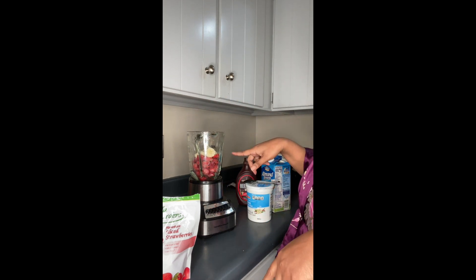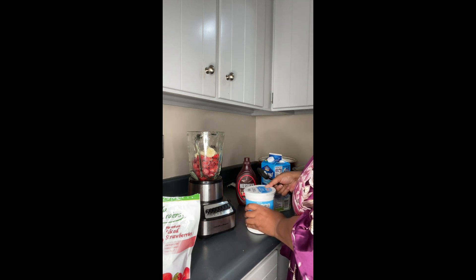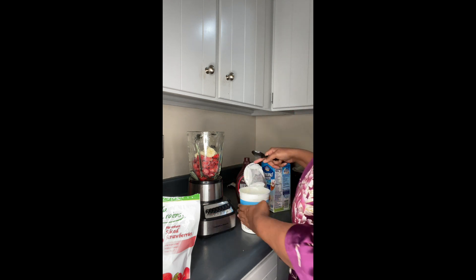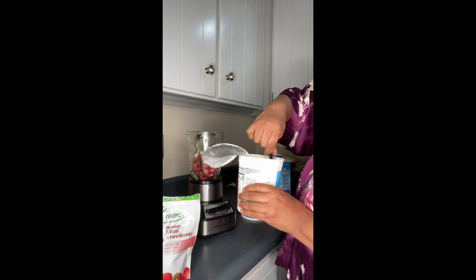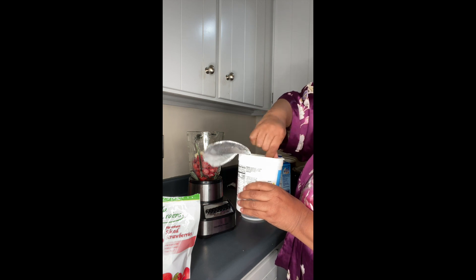After I put in my bananas — one banana — I always mix this up. I always get dirty with this. I mix it up because for some reason yogurt always has condensation on top, like all the watery part.